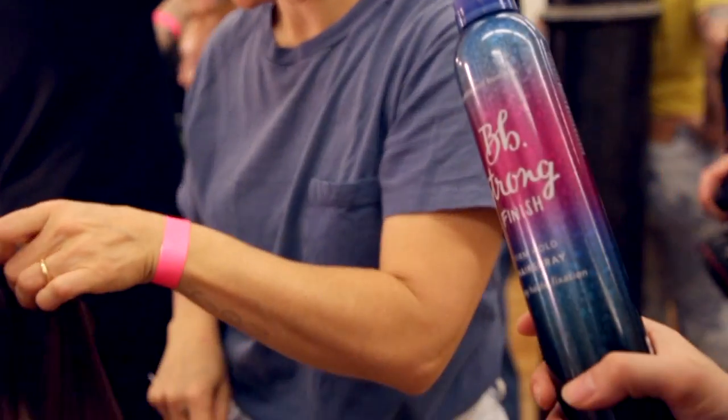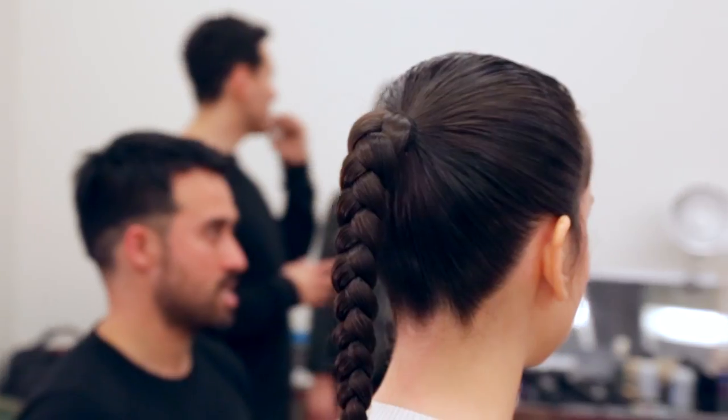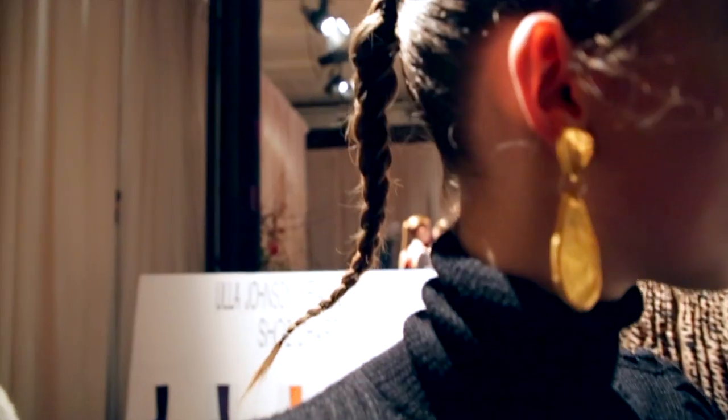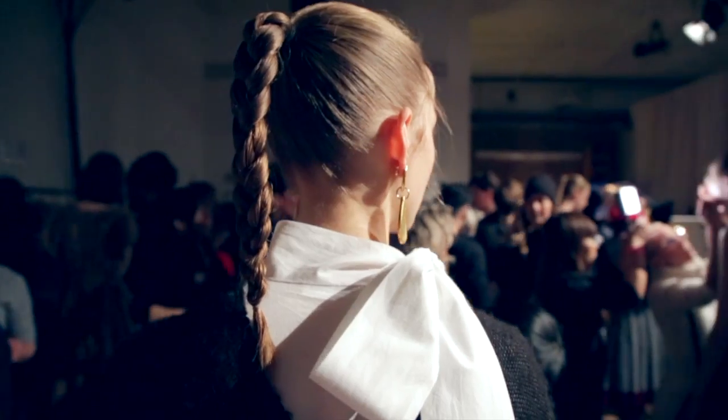So you have kind of a dry element on top and a little slicker, wetter ponytail in the back. It's just a really perfect, clean, classic ponytail. It's nice because it's a small head and then you have space to see all this really beautiful clothing.